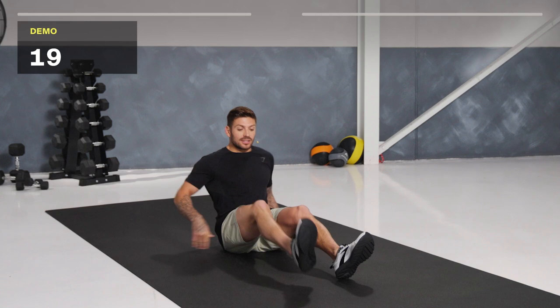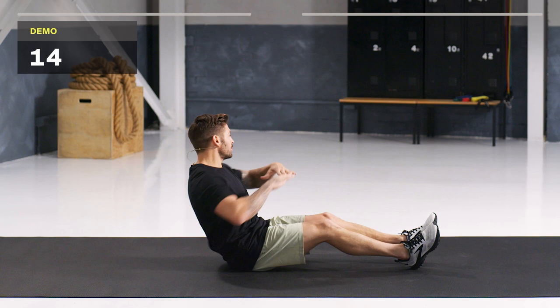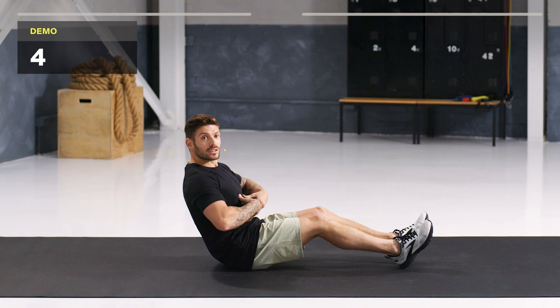We're going to be seated here with a slight bend in our knees. Heels can be touching the ground, sitting up, rotating through either side. If you want to make this harder, your heels can be off the mat. We're going in 5 seconds. 20 seconds of work, nice and controlled. The further back your back is, the harder it is. Let's go.